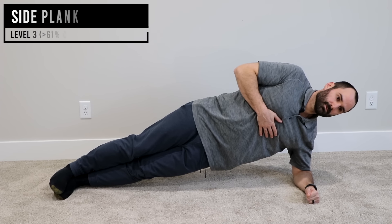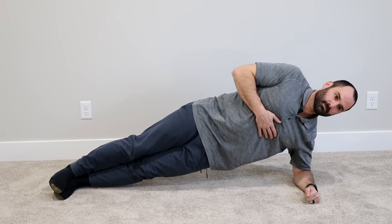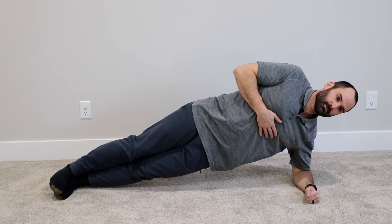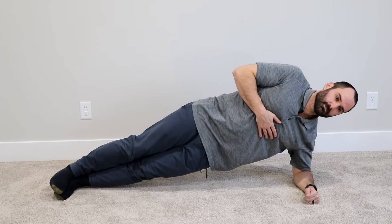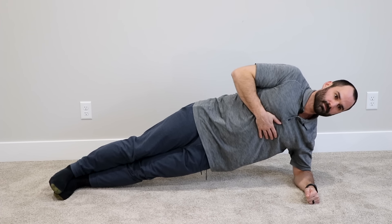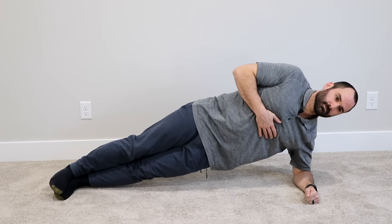Side bridge: Laying on your side with your elbow under your shoulder, keeping your knees straight, press up into a side plank bridge position. Hold this for as long as you can, making sure your pelvis is in line with your legs. Keep your shoulder over your elbow and keep your core engaged. You should feel tension on the outside of both hips.